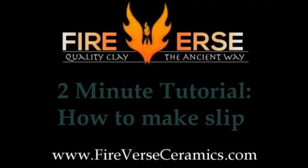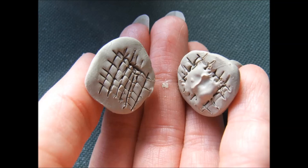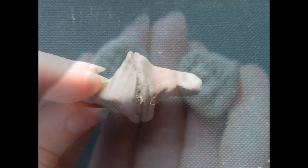Welcome to the Firebird Ceramics Two Minute Tutorials, your quick and easy pottery lessons. With any sort of clay work, even carving dry clay like I am, you'll likely need slip at some point or another.